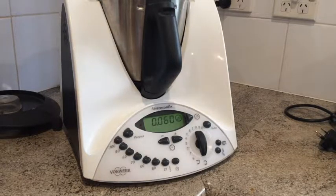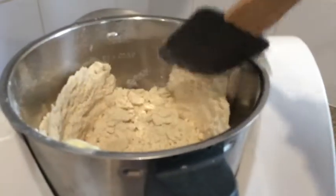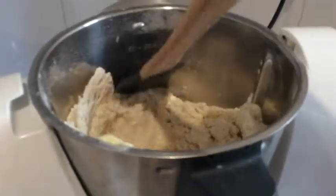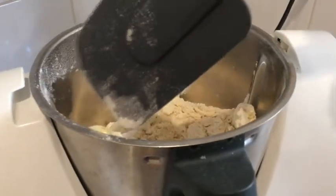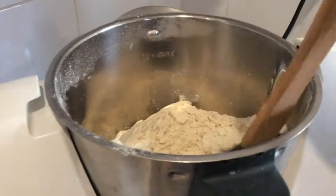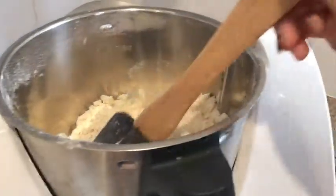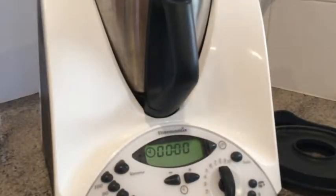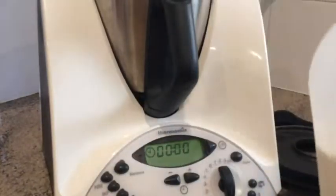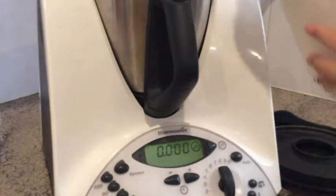Now we're going to put the lid on and mix for five seconds at speed eight, or until the mixture resembles breadcrumbs. Use a spatula to scrape down any bits that aren't fully mixed in. If it's not fully mixed you can keep going. For our last ingredient we're adding 320 grams of buttermilk or milk.